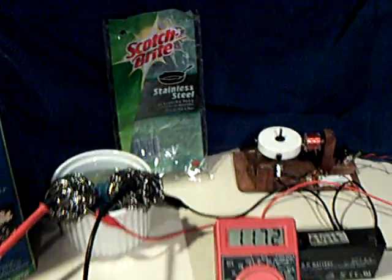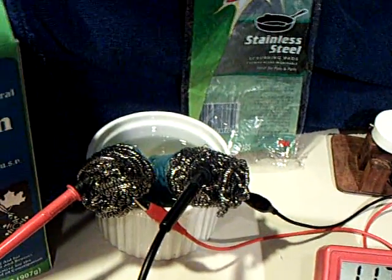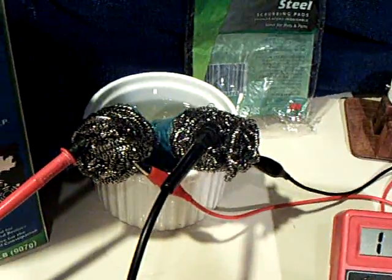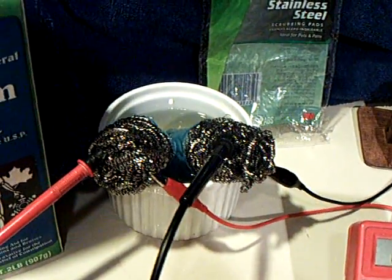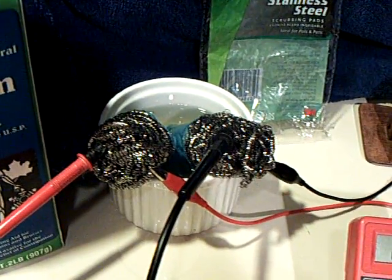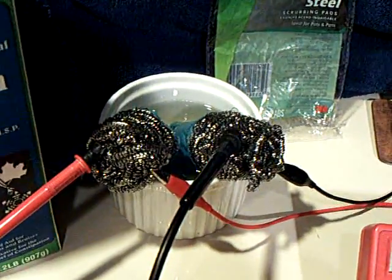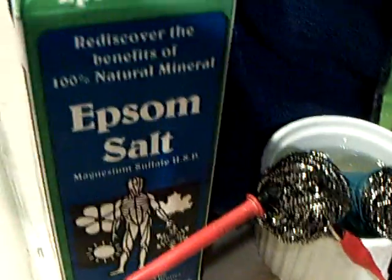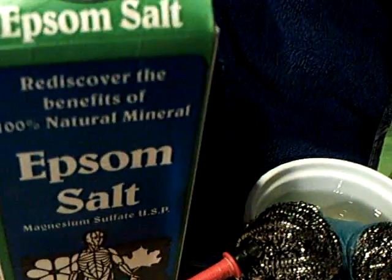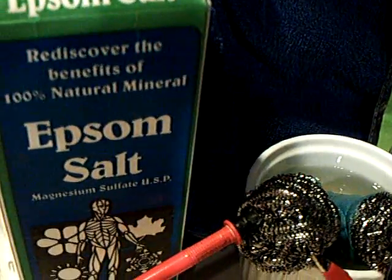I've been experimenting with all different kinds of electrodes and electrolytes to see what I could get that would recharge. I discovered that quite a while back you could use stainless steel — the magnetic stainless steel — and it worked with the lead oxide, the litharge stuff. And then the last video I showed, I was using just epsom salts with the carbon and the manganese dioxide out of a standard carbon-zinc battery.